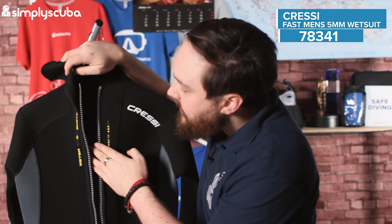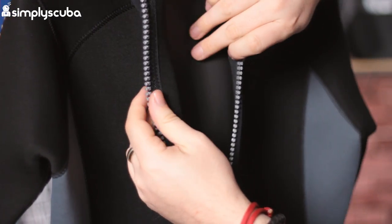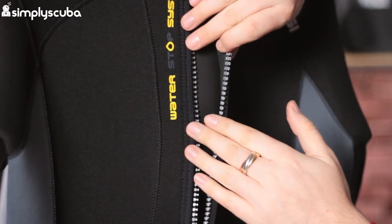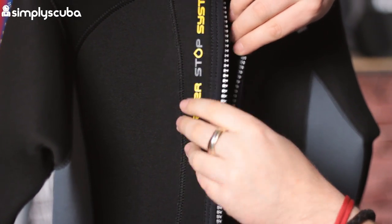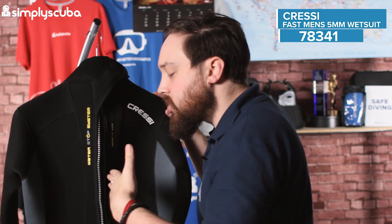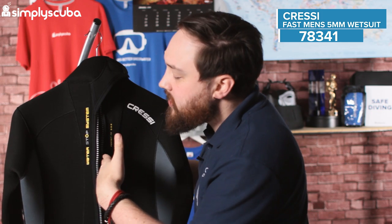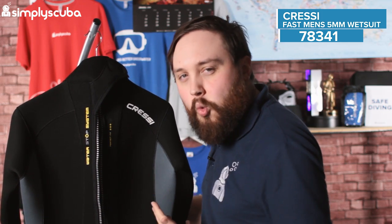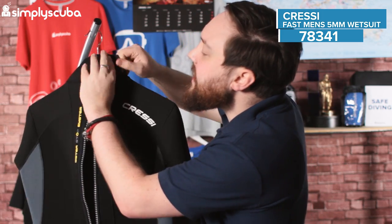What you'll notice is underneath that zipper is more of this glide skin material. What that does is effectively seal against the underside of the zipper — you can see it labelled 'water stop system' — which slows water from going straight through the zip and getting straight to your back. It has to get past that glide skin first, which slows it down and gives it a chance to warm up before it actually gets to you on the inside of the suit.